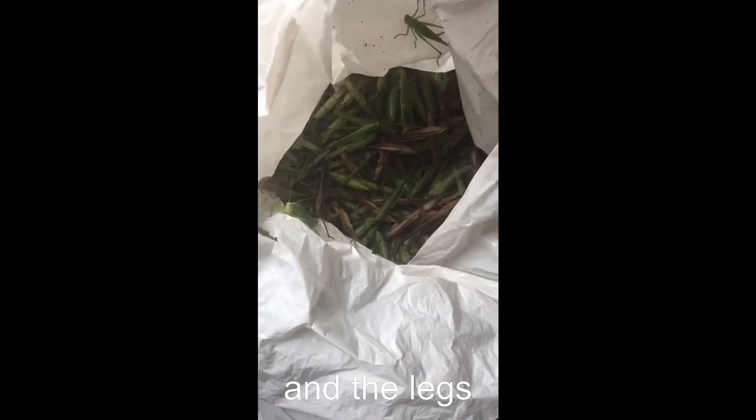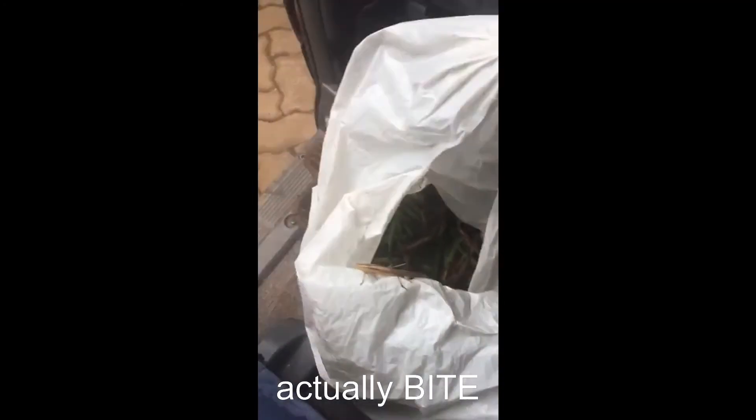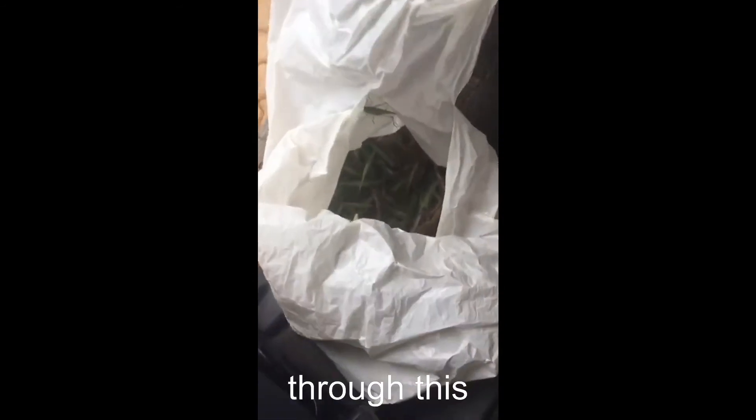We have to remove the wings and the legs from the grasshoppers, and they actually bite. I don't know how we'll get through this, but we will.